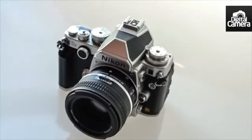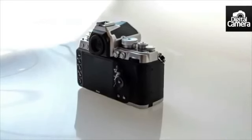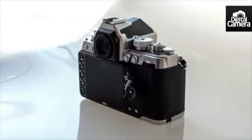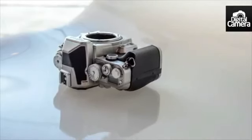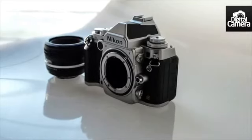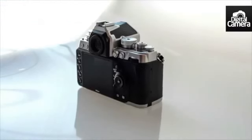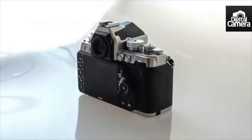If you think the DF is all about style, it's well worth knowing that this is a great outdoor camera, with weather sealing around the controls and dials up to the same quality as those found on the D800. The body itself is made out of lightweight magnesium alloy, which without the battery is only 710 grams.